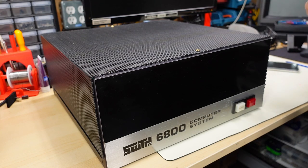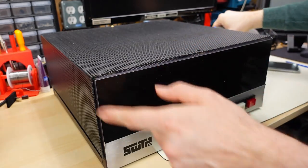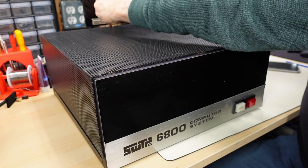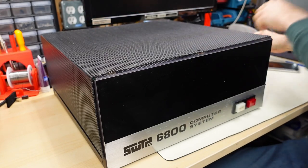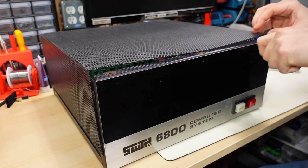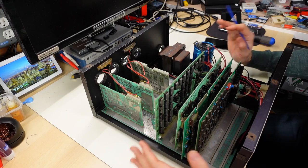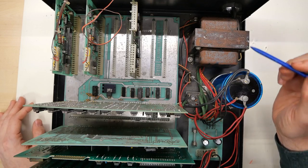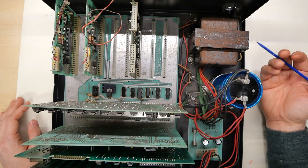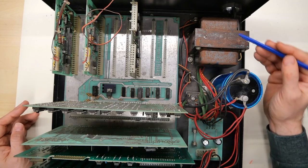Now that we know a little bit about this machine let's open this thing up and take a look inside. Normally there are about 14 screws that hold the top cover on, plus that trim piece on the front and back. I only have two screws installed because when I got this computer it didn't have any screws installed at all. The machine was in pretty rough shape — very dirty with evidence of being stored in a less than ideal environment. The power supply section has quite a bit of rust on the transformer, and the open top cover means moisture or dirt can fall straight down into it.